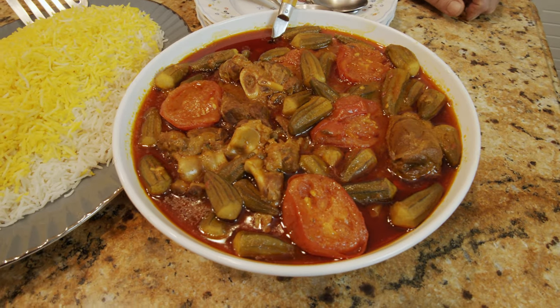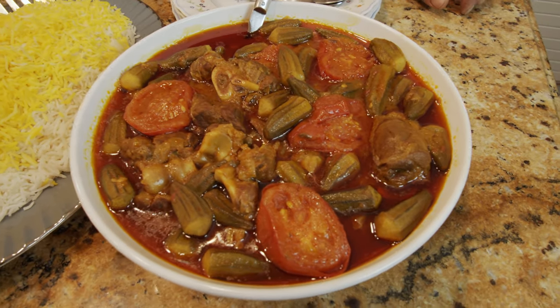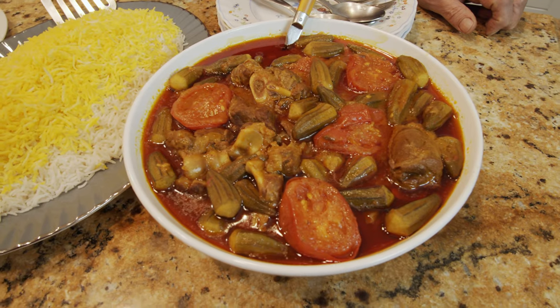Hi everybody, this is Yousef and welcome to my kitchen. Today we are going to make another Persian dish called Khoreshde Bamiyeh, which is okra stew. Okra is loved by everybody all around the world, especially in Arab countries, India, Pakistan, Afghanistan and Iran.